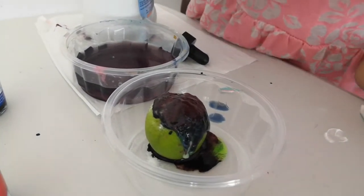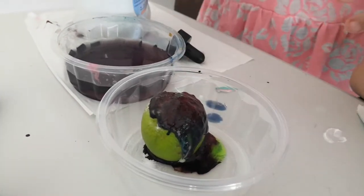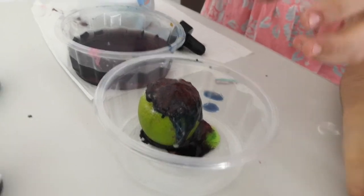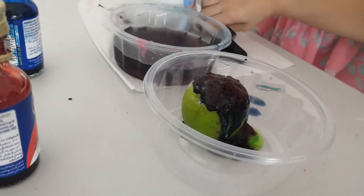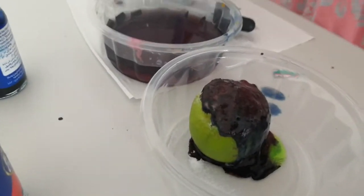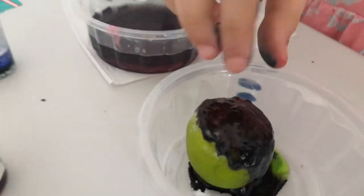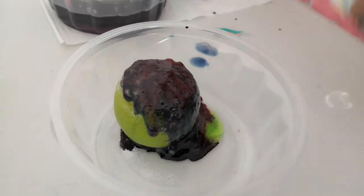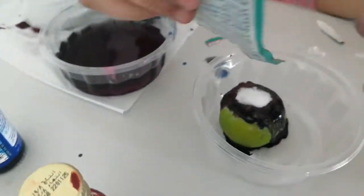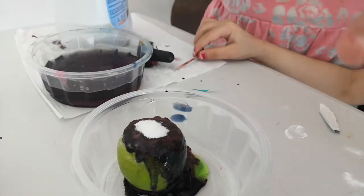As you can see, the lemon contains vitamin C, and when it mixes with the soda, it performs a gas reaction — and the gas just gets out, like what you just saw. If we put in more soda, you can see it's getting smaller and smaller as the gases come out.